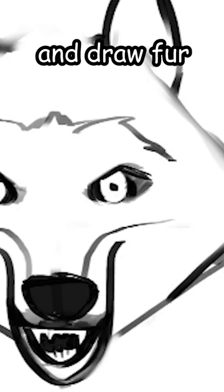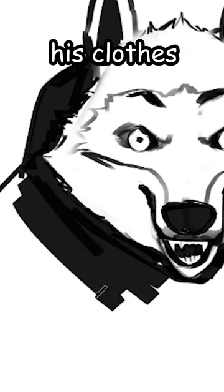Then shade. Erase the guidelines. Add the pattern. And draw the fur. Then draw his clothes. Lastly, just shade.